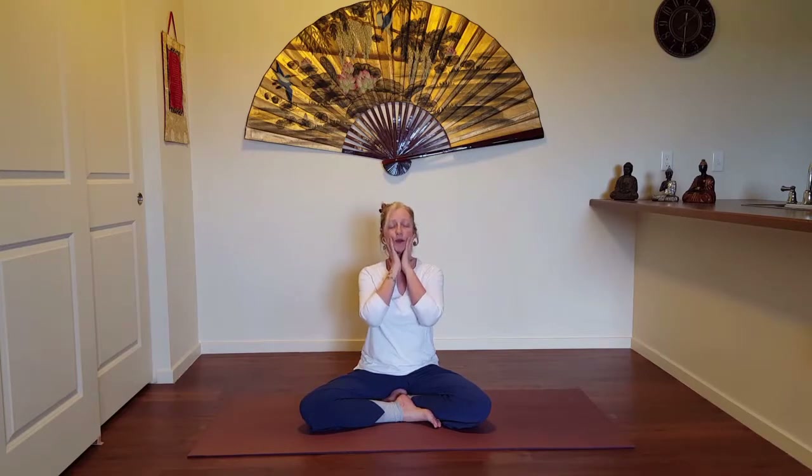Then we'll begin to move the hands a little closer where the fingertips are just below the earlobe — maybe you're cradling the jawline. The forearms and the elbows lie in the front of the chest. Three or four nice full rounds of breathing. Embrace yourself. Embrace this practice.